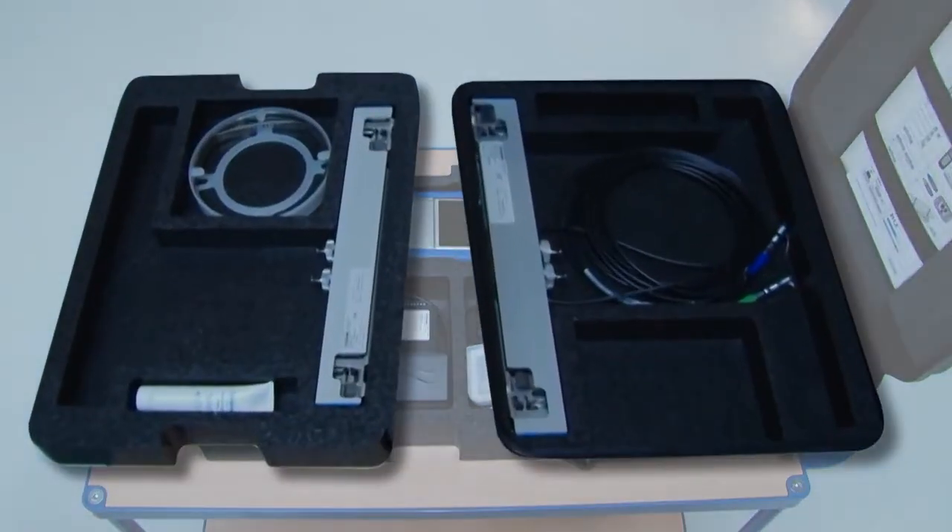The second and third layers contain the sensor rails, the contact grease, and the metal straps.